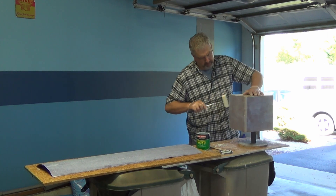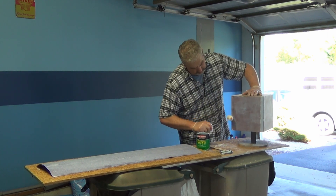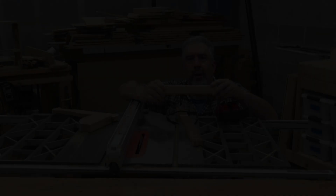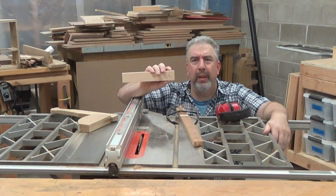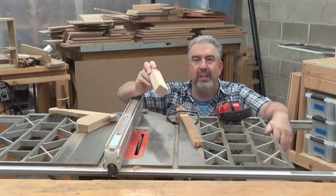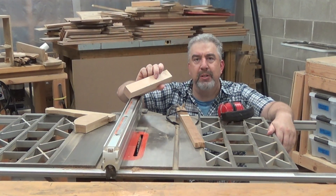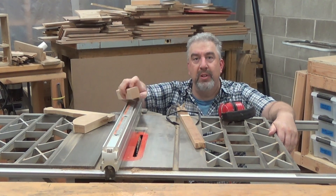I have to wait a full hour for the contact cement to dry, so that leaves me some time. I'm going to take a piece of 2x4 that I cut in half previously — it's a scrap — and I'm going to make some 1.5-inch by 1.5-inch by 1.5-inch feet for this subwoofer.